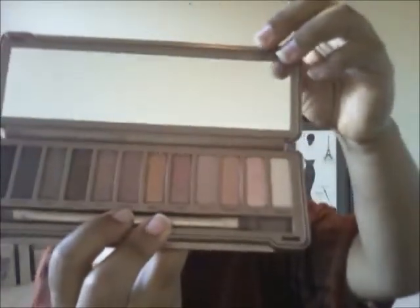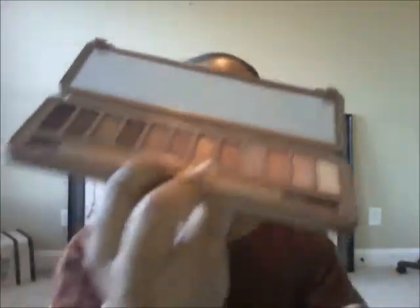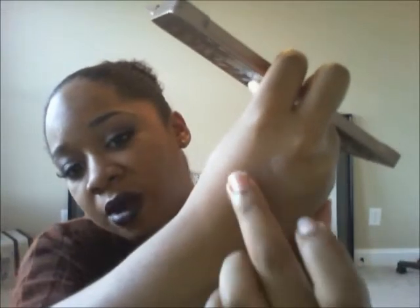I actually like Nooner on my lid. When I show you the Too Faced palette, you'll see it's similar to Salted Caramel, my favorite color in that palette. The other colors are all pretty much shimmers. Dust is one of the lighter pinky tone shimmers, but it has a lot of fallout when you use it. It gives a really cool metallic effect on the eye though.